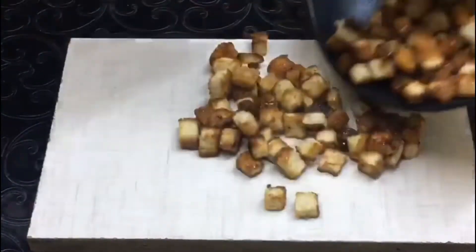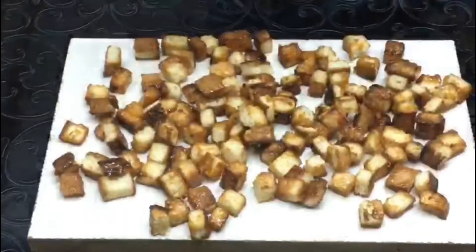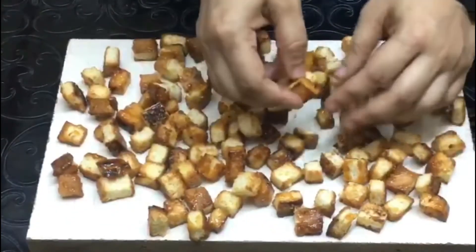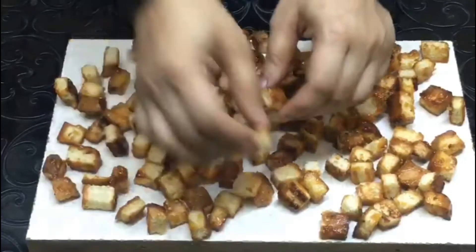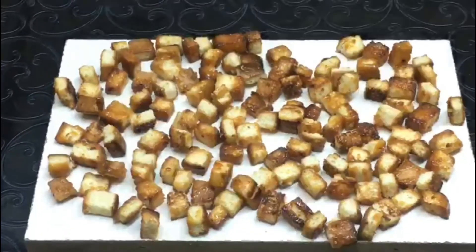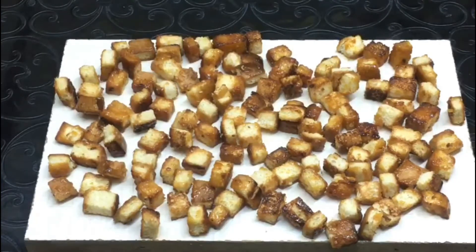Put it aside for 2-3 minutes to set. You can cook it for about 15 minutes if needed. We will serve it as well. We have sweet caramel bread popcorn ready.